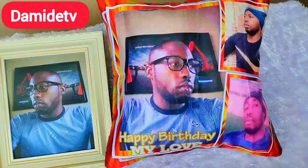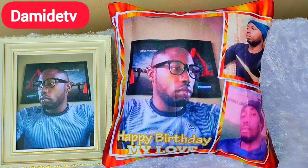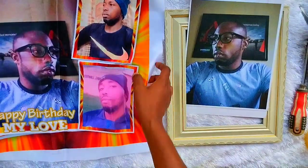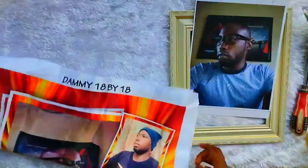Hi everyone, welcome back to another tutorial. In today's video I'm going to be teaching you how to make this sublimated throw pillow and this frame. I know I have taught you how to make this on this channel before, but I just want to give you some updates, so make sure you watch the video to the very end. Let's get started with the frame.